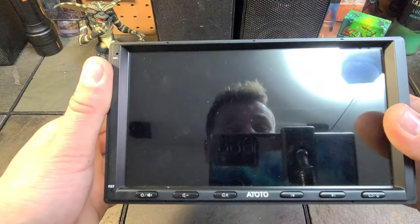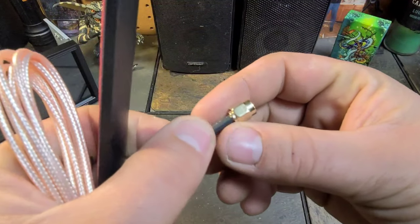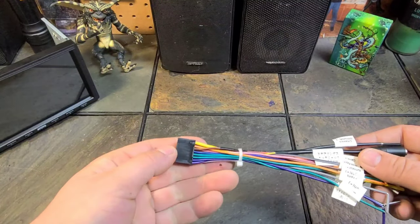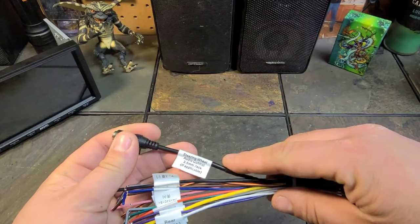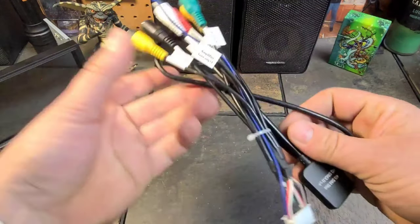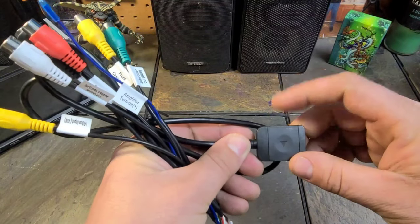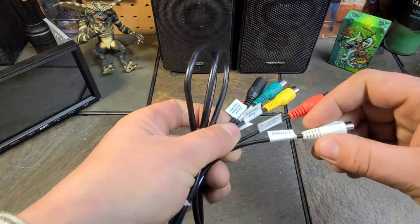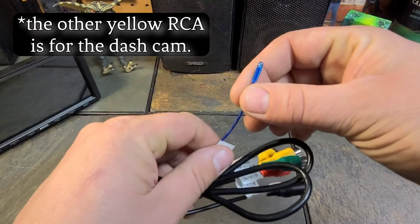Also in the box we get a 4G antenna with a gold connector on it, which is pretty cool. Next we have the main harness, which also includes a 3.5mm jack for steering wheel connection — I won't be using that, but I'll go into how to set that up in the next video. The next harness has a 4G SIM slot, which holds the SIM card. It also has a subwoofer out, a left and right auxiliary input, a video input, and a remote wire.